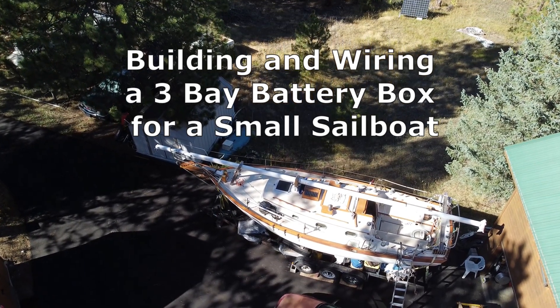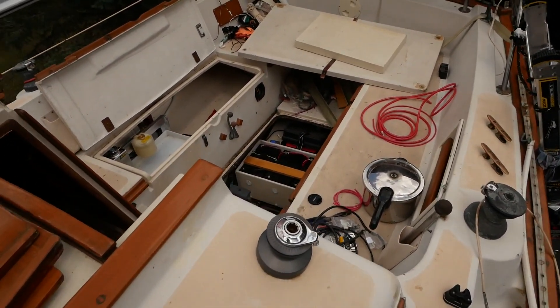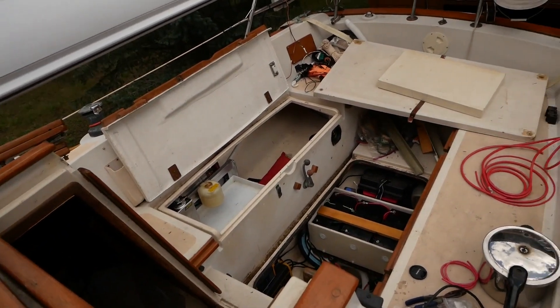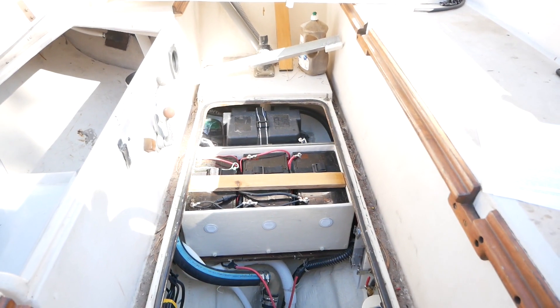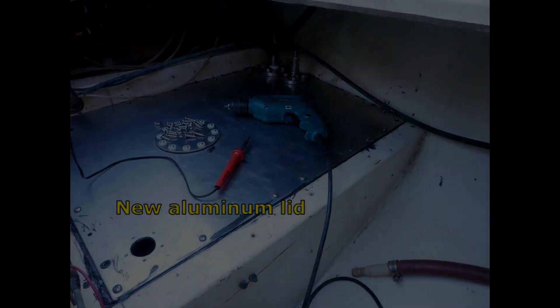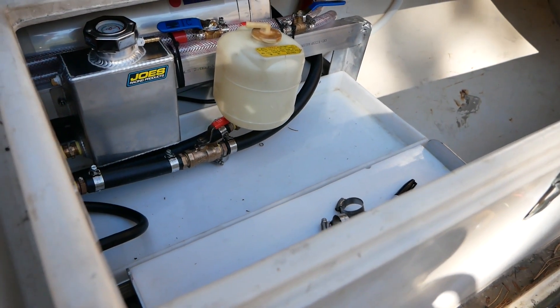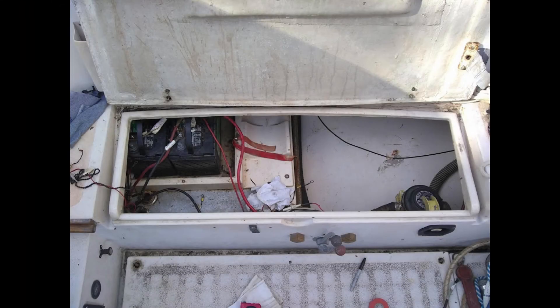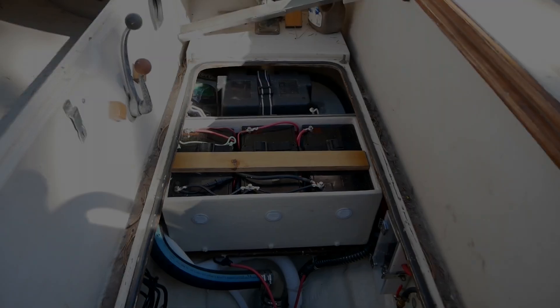Back on board the Pacific Seacraft Orion 27, continuing the project of hooking up my batteries, which used to be in the lazarette locker and are now all located underneath the cockpit. Originally there were two house batteries on this side in the lazarette, stored above a fuel tank below a tray housing the water heater. If you think storing two lead-acid batteries along with a propane tank on top of a fuel tank was a bad idea, you had no say in the building of this boat back in 1979. Here's my redesign of the system.